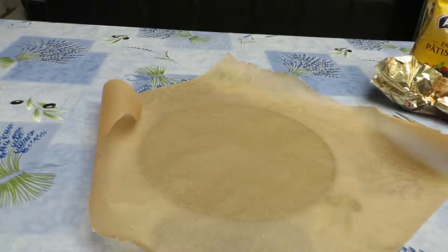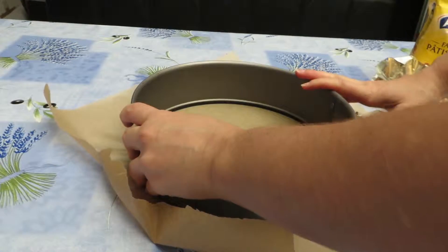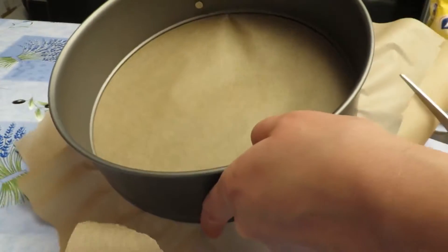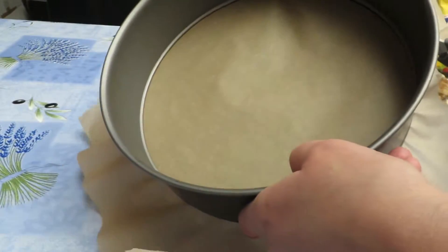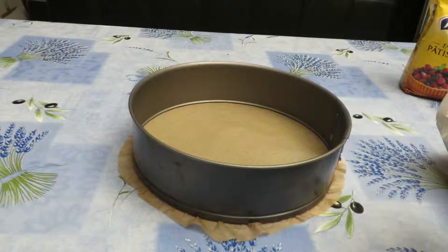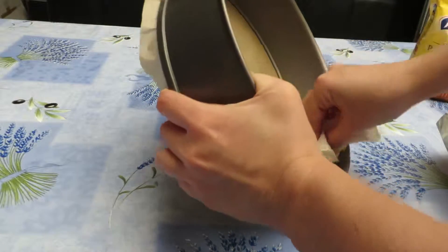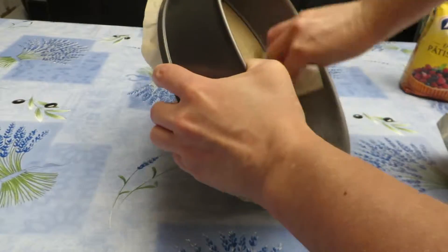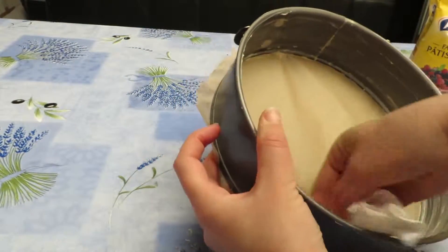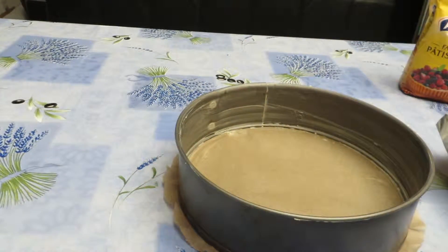I then prepared the baking tray. I put the parchment paper on the bottom part and cut off the extra paper. For the sides, take a slice of butter and rub it along the edge.